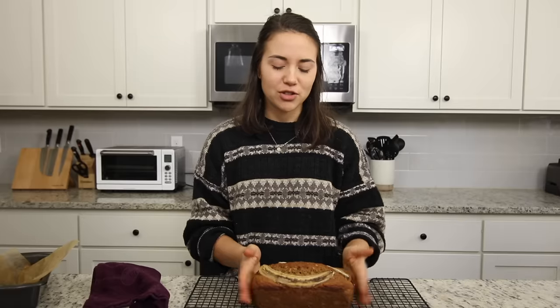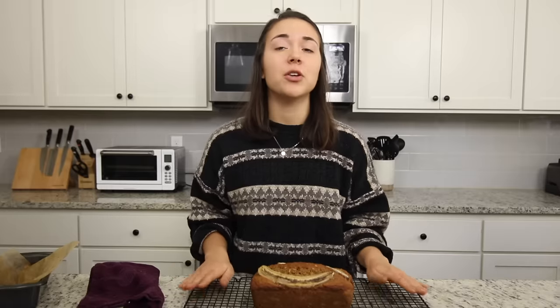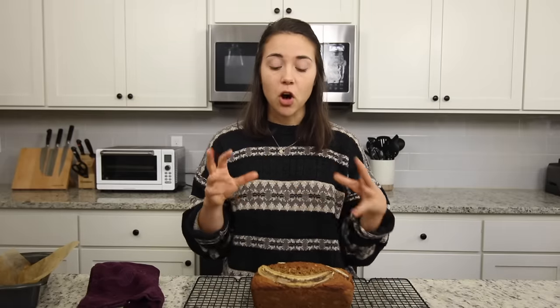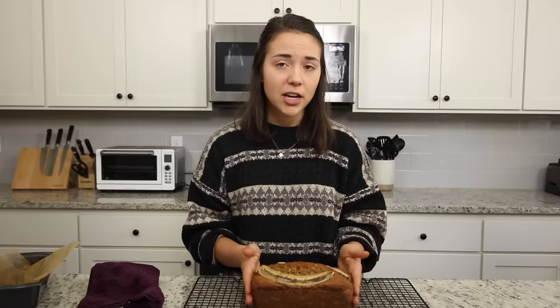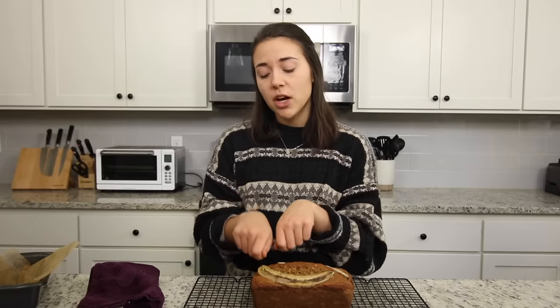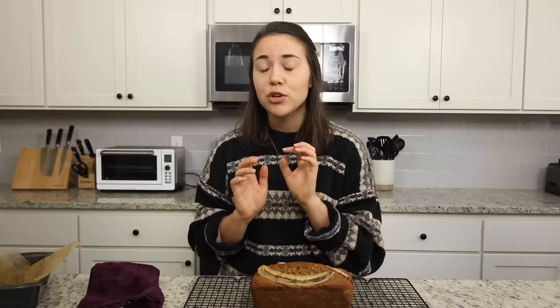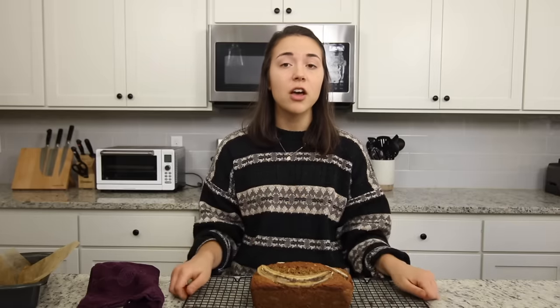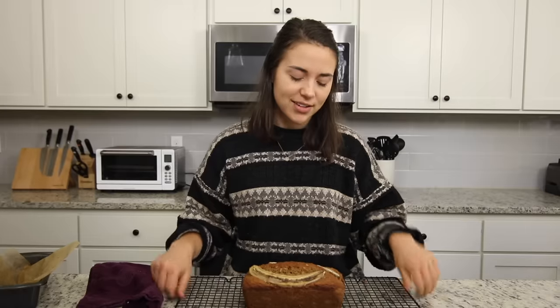I know you want to dig into that warm banana bread, but there's actually a reason to let it cool completely. The structure of the bread is still forming as it cools because of the residual heat. If you cut the bread while it's still hot, you're pushing down on it and compressing the starch — even if you're being very careful. So if you really want fluffy vegan banana bread, you've got to let it cool completely.